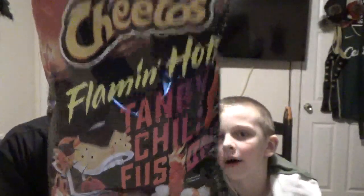Alright, so tonight we've got Cheetos Flamin' Hot Tangy Chili Fusion. Never seen these, never had these. Have you had these? No, I've never had anything spicy before we did this show.